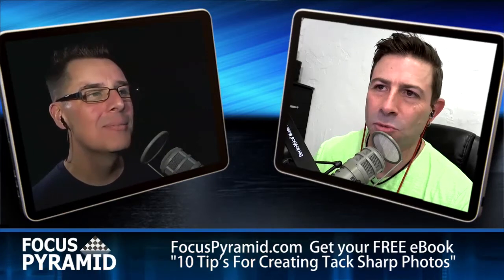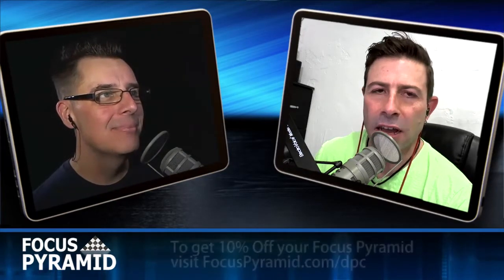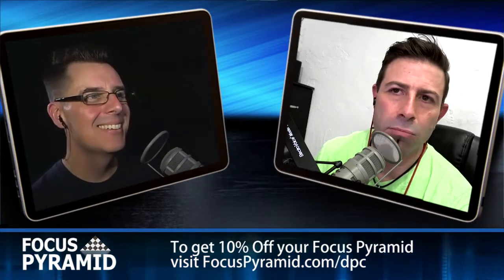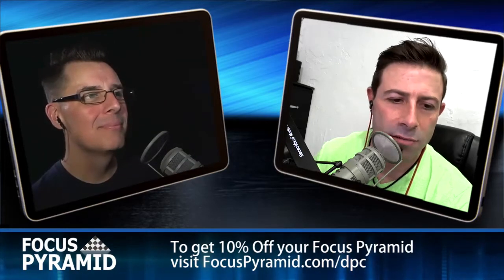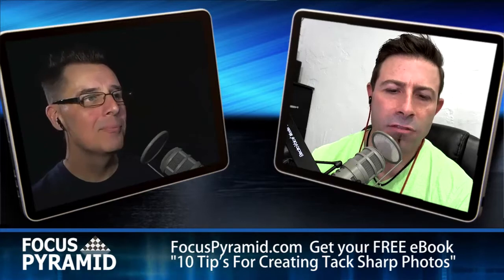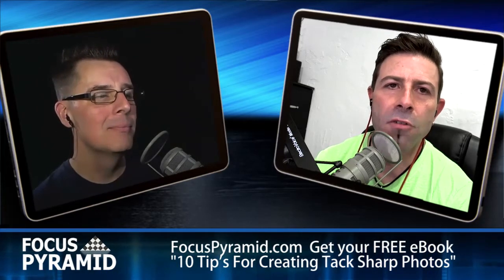So we got a bunch of interesting things this week for you guys. We want to start out with coffee. I like coffee and it's kind of appropriate to the Digital Photography Cafe show. There's a hundred different ways of brewing coffee — drip pots, all the way to different national traditions. Someone from Italy would brew differently than someone from Spain or America.